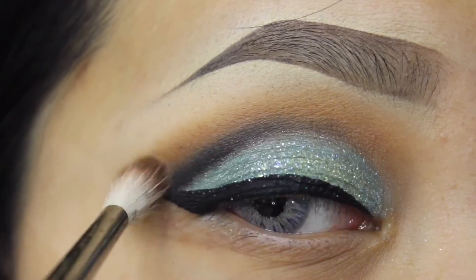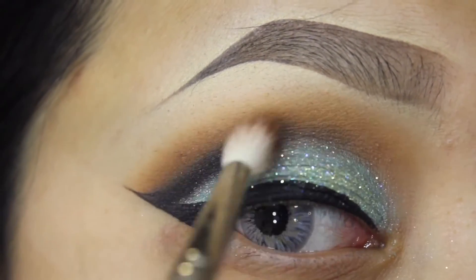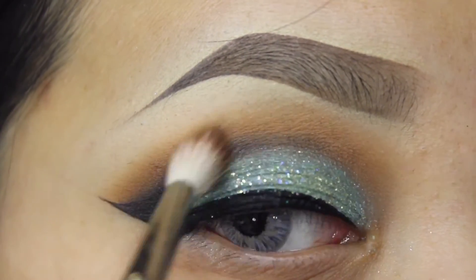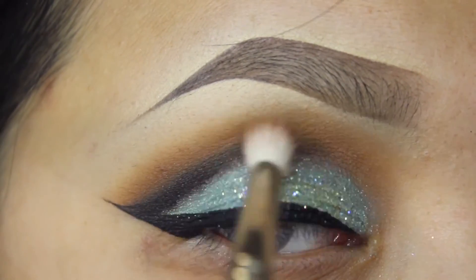I'm going to be taking orange soda again and blending it back with the definition shade, because you want to blend that definition color all out. I'm going to use that 221 brush and orange soda to blend it back so the blending will look smoother.